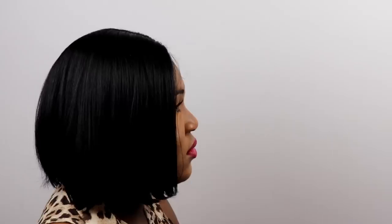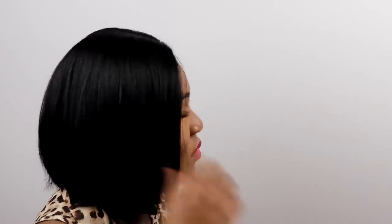I'm going to show you what the hair looks like from different angles. This is obviously what it looks like from the front — I actually tuck this behind my ears, but you can leave it down. This is what it looks like from the side, from the other side, and from the back.